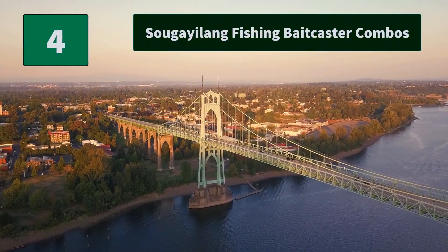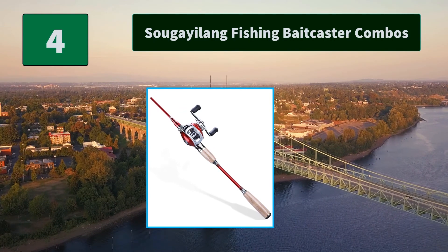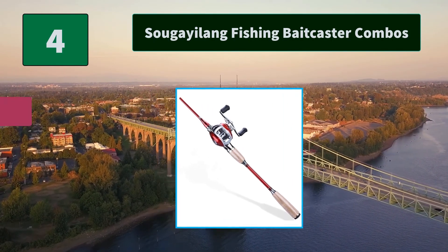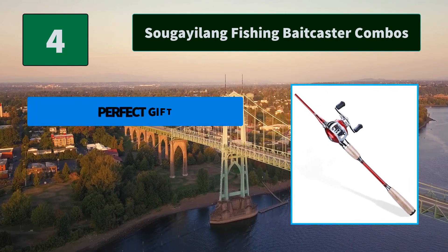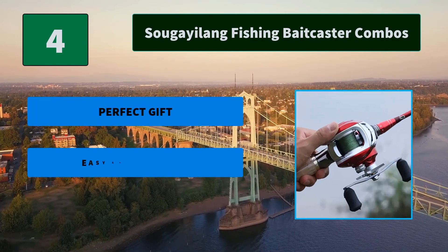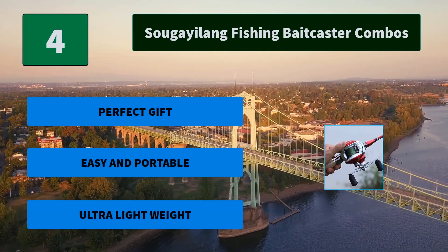Number 4: Suga Ylang Fishing Baitcaster Combos. Extremely slim, carbonized fiber made after high temperature carbonization. The sturdy aluminum frame is corrosion resistant, with stainless steel rails and ergonomic cork handles. Main features: perfect gift, easy and portable, ultra lightweight.